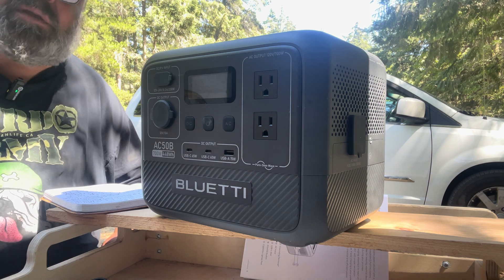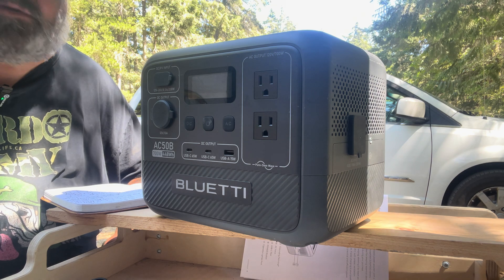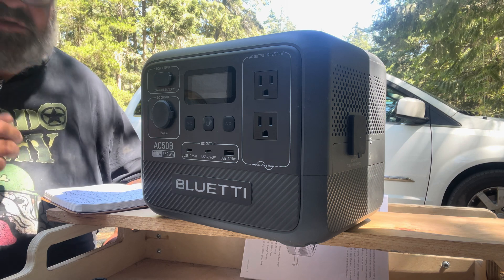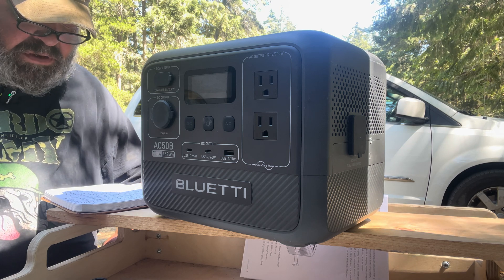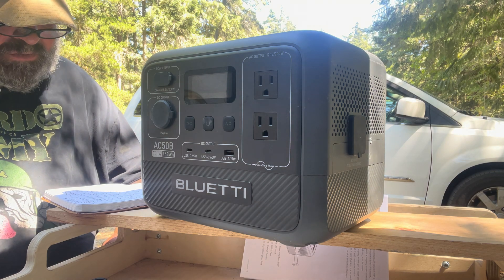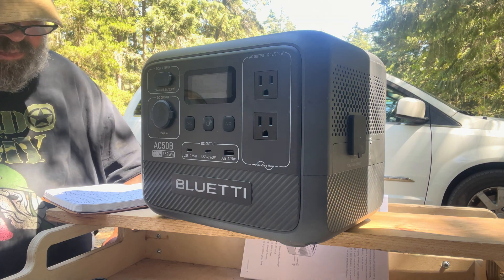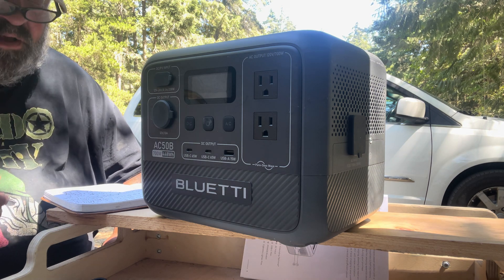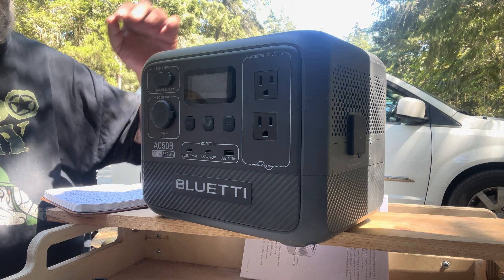There aren't many reviews out yet, so I'll give it my best efforts. This BlueEddy is a plug-and-play, whole system in one — a one-stop shop. As a viewer who lives and travels in a van, I'm reviewing it from day-to-day use, not from a technical point of view. For tech specs, you'd be better off going to their website. I'm just explaining the practical use of it.